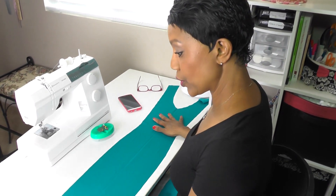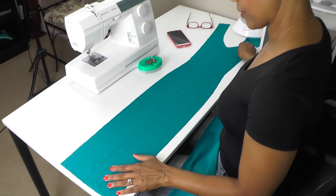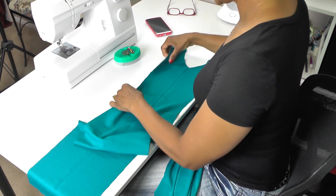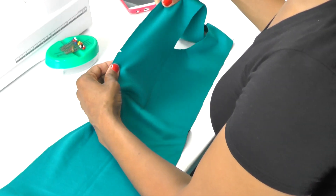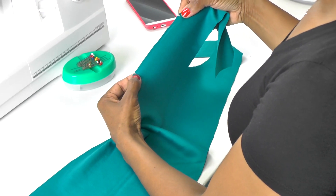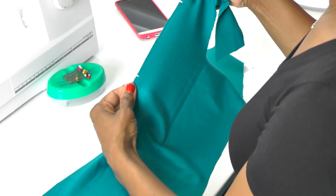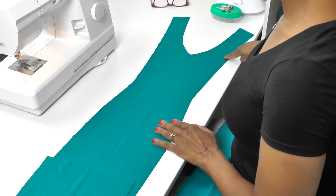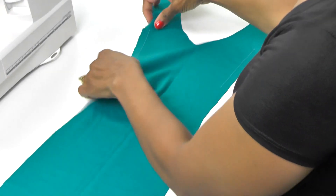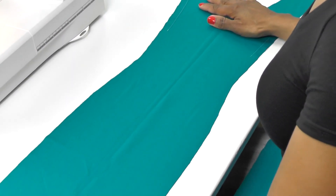Grab your center front piece and your two side front pieces — we're going to sew those together first. What you're looking at here is the center front, the piece with the V. We're going to insert stay stitching between the notches on both sides of our front piece. Set your machine for a straight stitch and sew one half inch away from the edge from notch to notch on both sides.